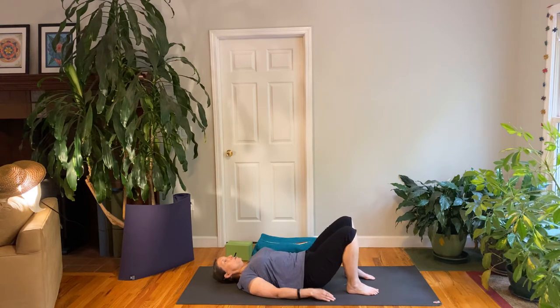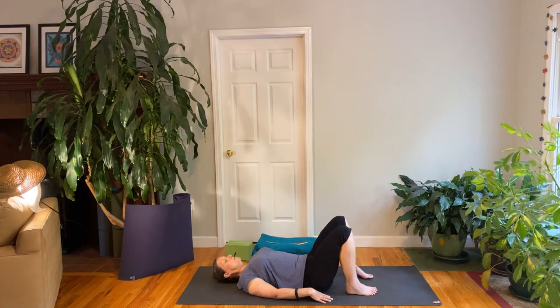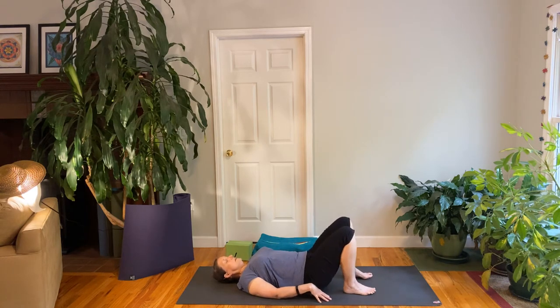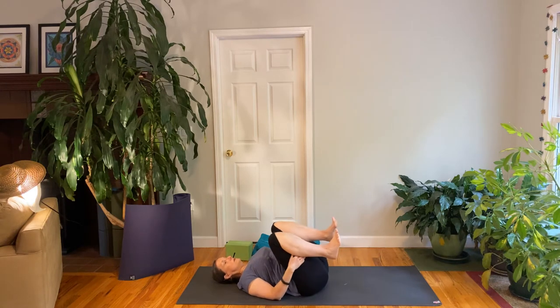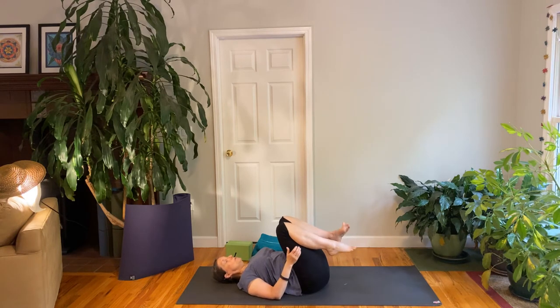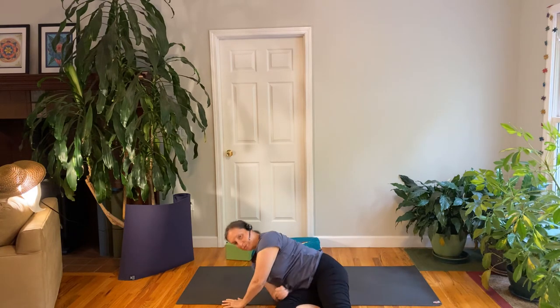Inhale, lift. Exhale, down. Let's do one more — you can go up a little less or a little higher if you like. Inhale, lift. Exhale, come on down. Then pull your knees up and give yourself a little hug. We're going to roll over to the side, roll over onto your hands and knees. Please use your hands to push yourself up. And then we're going to come on to all fours.